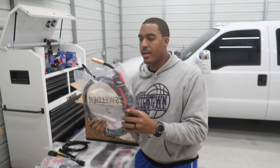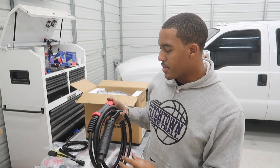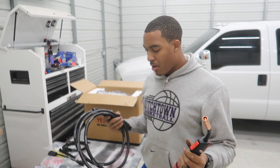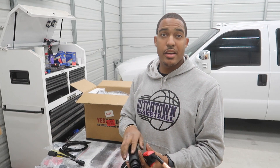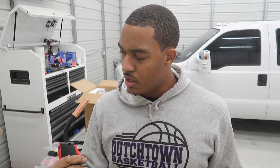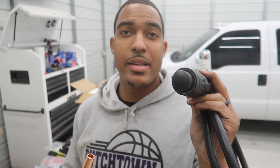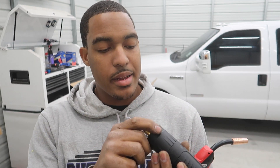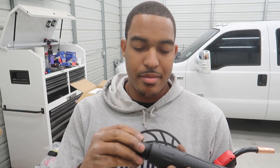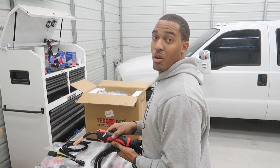We got our MIG gun here. Everything's packed pretty nicely. Nothing seems to be broken as of now. This thing feels pretty nice — I've never held any other one, but it feels pretty sturdy. I don't know anything about these connectors. I hear people say it's Dinse 50 and Dinse 25 and stuff like that. I haven't learned any of that yet, so if you guys know anything, hop in the comments and teach me a little something. I'm all open for learning.